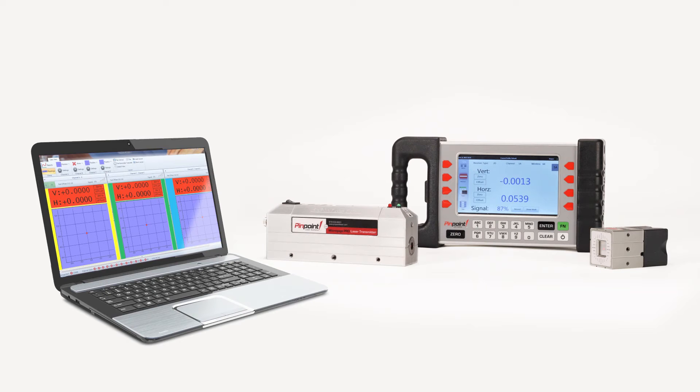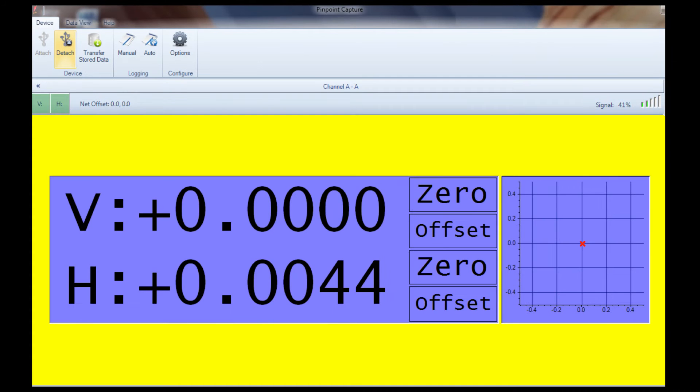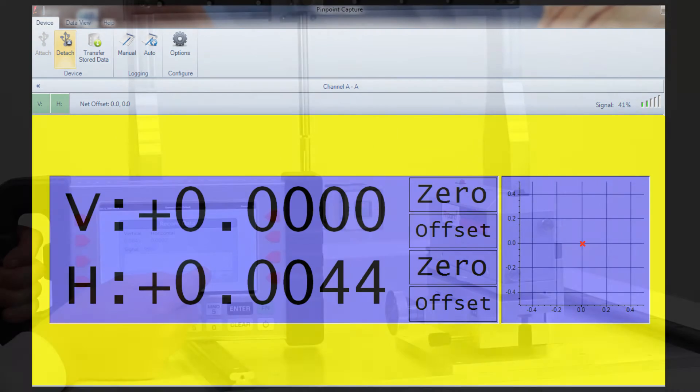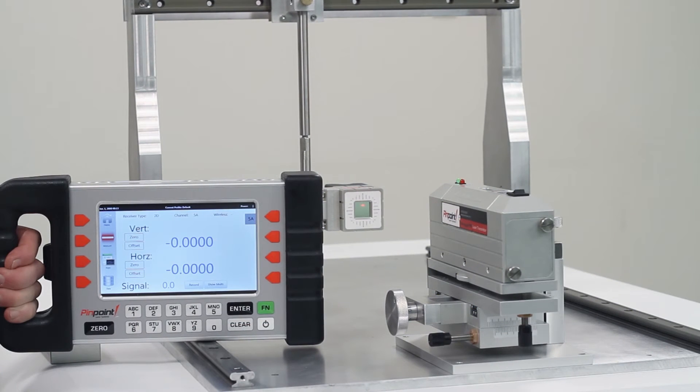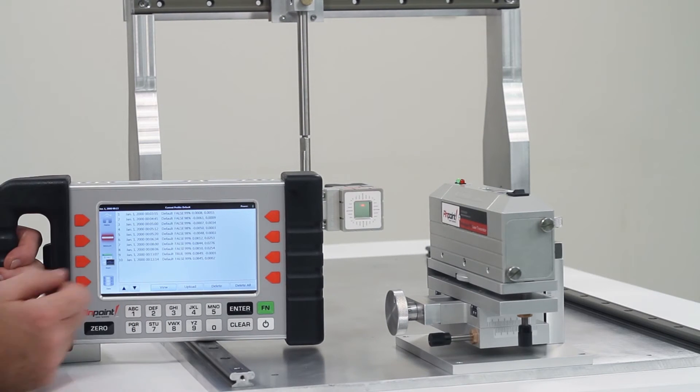Capture presents your readings in various formats and display options and allows you to store readings directly on your PC or laptop. These readings can be recorded in a singular mode with notes or annotations, or in an automatic mode where many readings are gathered per second.